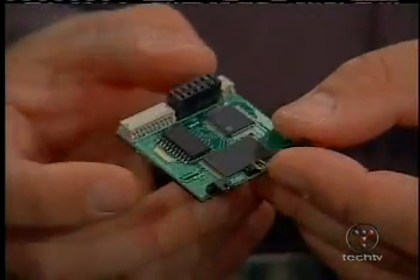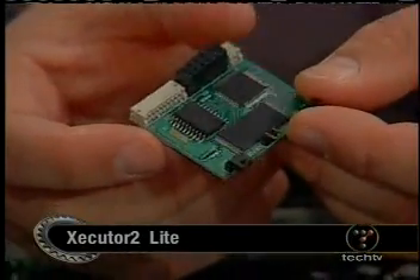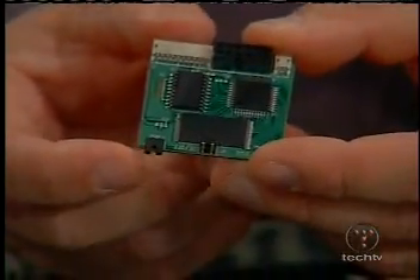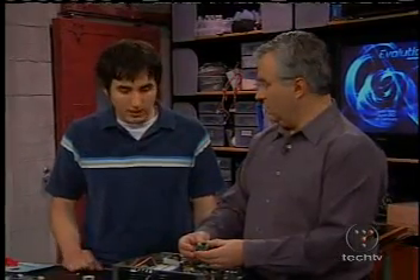They're selling them out in the open. Microsoft has shut down a few of them. It depends — if they're selling chips that aren't flashed, Microsoft can't shut them down. But if they are flashed, that's when they get in trouble. So if you just sold these chips, these are just regular chips wired in a particular way, there's nothing illegal about that. It's the software that's on there.